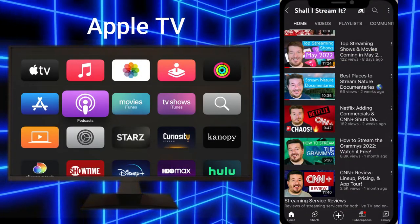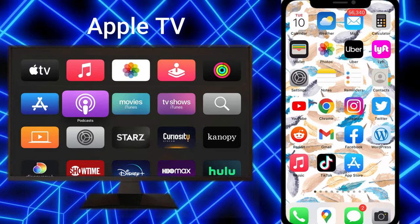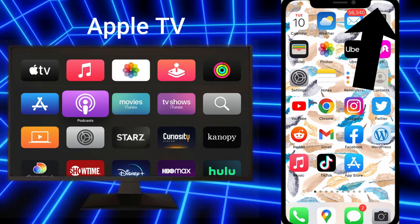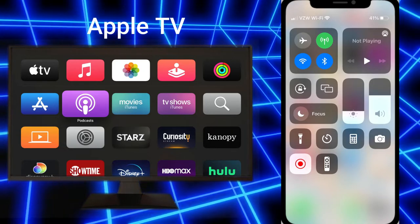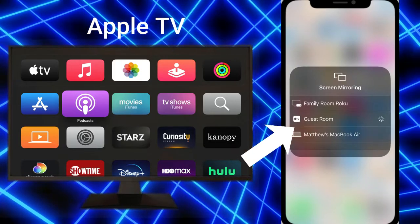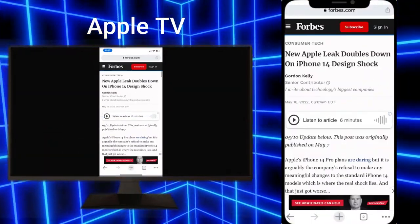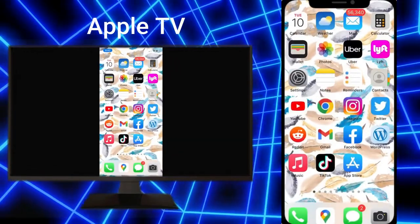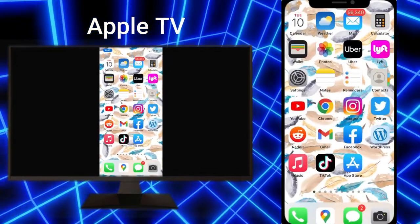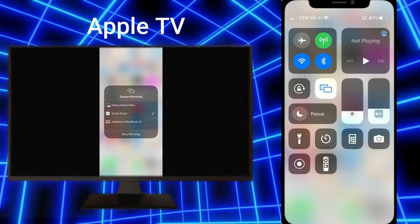The next thing you can do is completely mirror what is on your iPhone with your Apple TV. To do that you'll want to get to the Control Center — swipe down from the top right of the screen. Then click on the symbol that looks like this. Once you do that, select your device and it should automatically be paired up, mirroring exactly what is on your iPhone screen on the Apple TV. When you are ready, just go back to the Control Center, click on that symbol again, and select your device to disconnect.